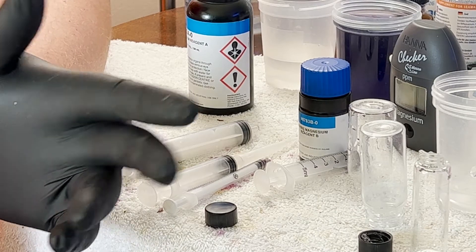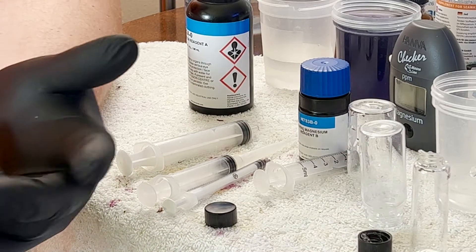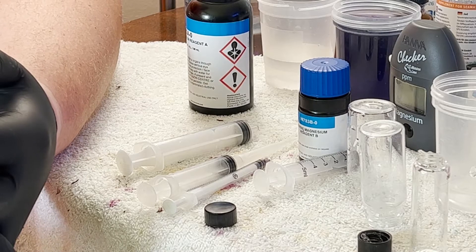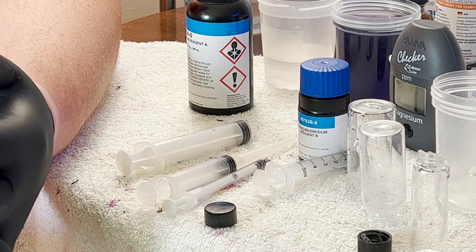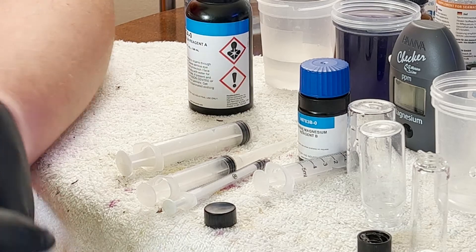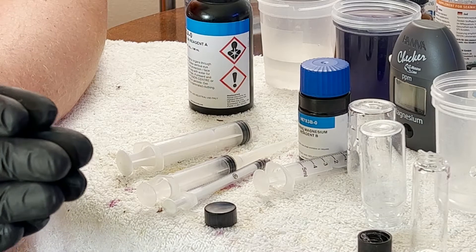I did probably 12 tests. I started — first one was 1400, then 1300, like 1320, 1310, and then 1220, 1210, 1211. It is very touchy on making sure that you do everything exactly perfect and exactly the same way every single time.